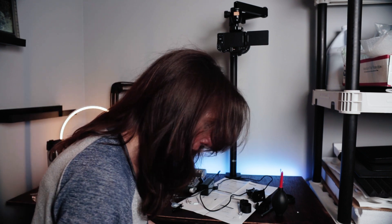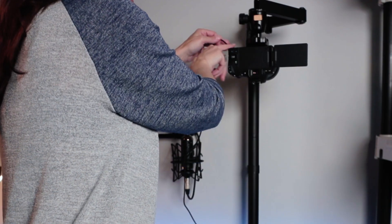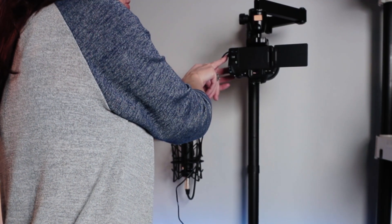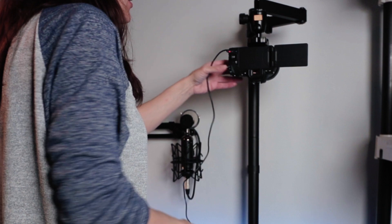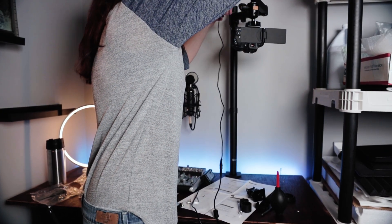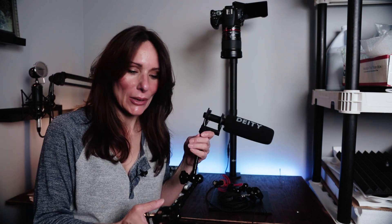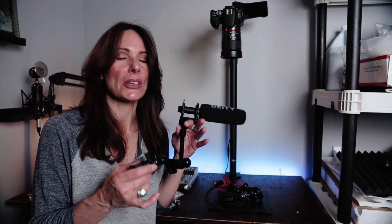Let's get the dummy battery in — the camera slides right in, the wire protrudes out the side through this little hole, you close it and you're golden. Let's go ahead and run the wires. In case you are unfamiliar with a friction arm, it will be my pleasure to acquaint you because I love this little thing.